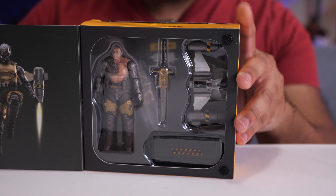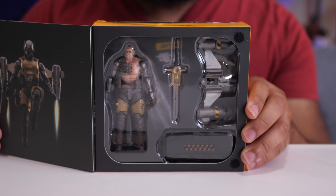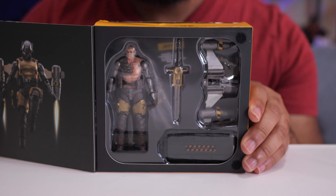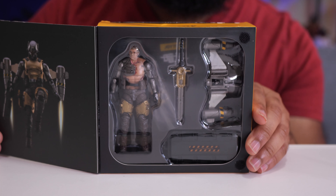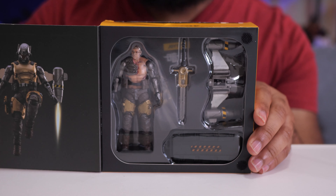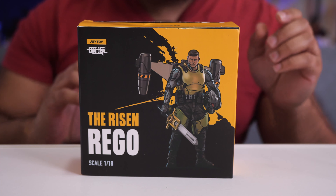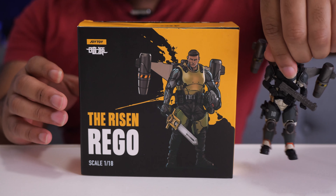You can see we got the figure in the little window box along with all the accessories. I really like the way this is packaged because it doesn't have all those little plastic ties you have to deal with — everything comes out really easily.